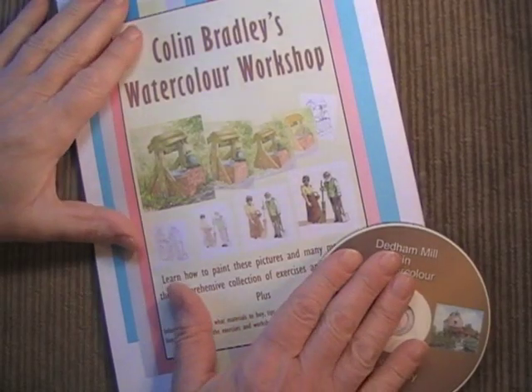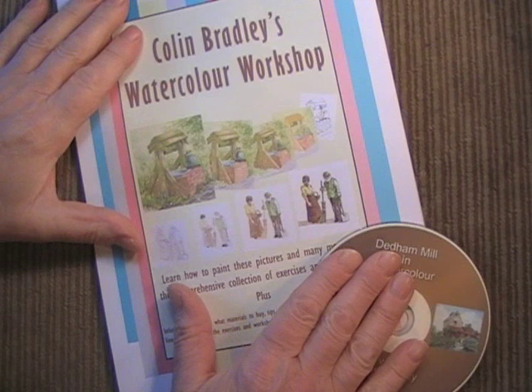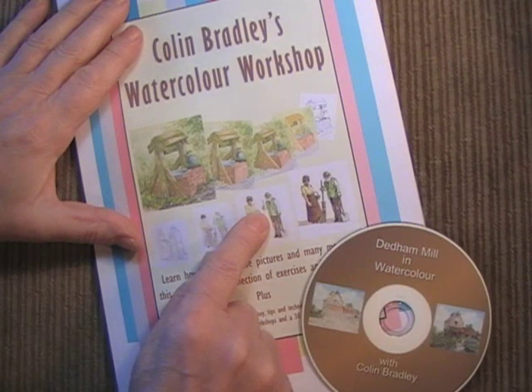So what I've done is put together a pack — a workshop pack — and I think you'd be interested in it. Let me show you what's in the pack. Let me introduce you to the pack and I'm going to show you some of the articles contained within it.